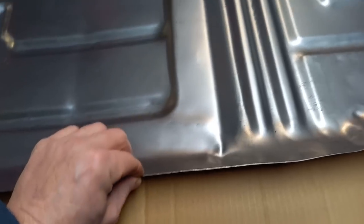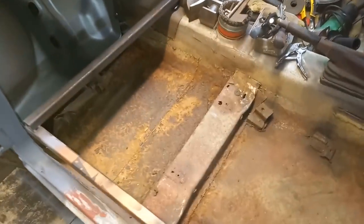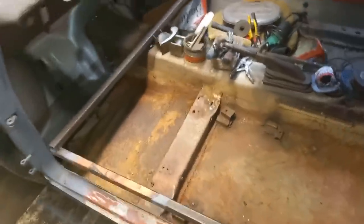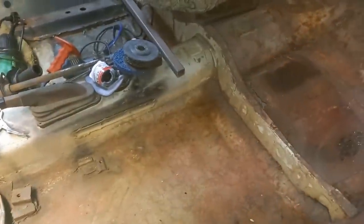It's a reasonable gauge steel. I look forward to fitting this. Time to start on this side. I had to clean out and tidy up and move all my junk over to the other side. Time to start cutting out and tidying up the floor pan, ready for the new one.